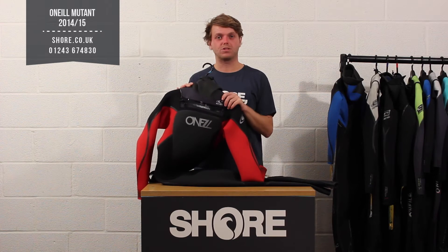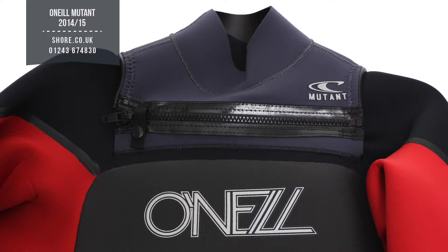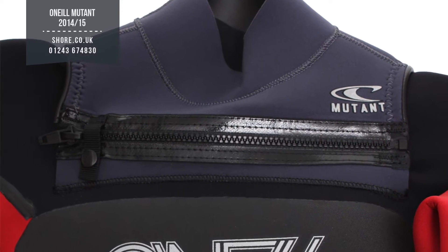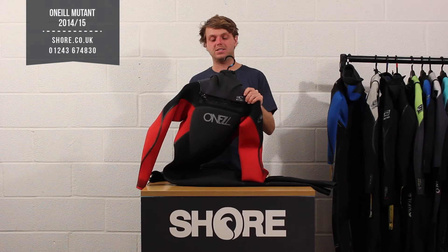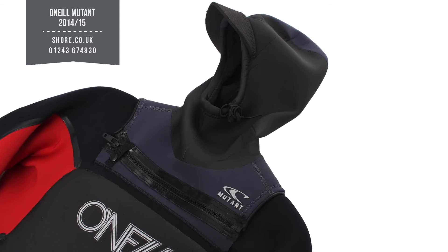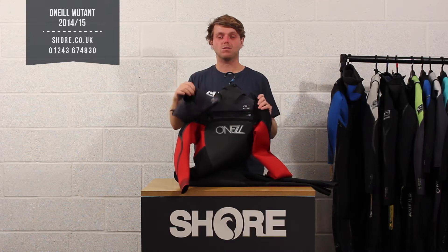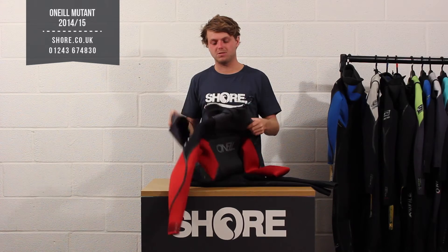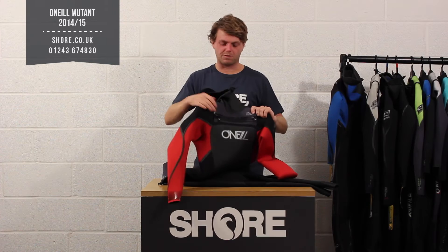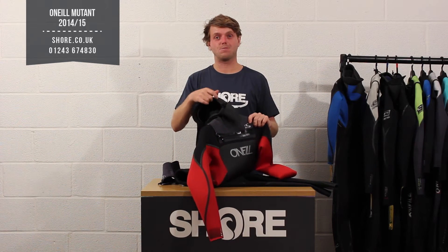Just to talk you through some of the features first — the biggest feature of the Mutant is the closure system. Pretty much unique to this suit and no one else really does anything like it. The great thing about it is it comes with a hood attachment for the coldest days, and also a neck option. When it's a bit warmer or you don't want to wear a hood, you can just swap it out for the neck. Really simple system — two zips, one at the back and one at the front — unzip it, zip on the other option and away you go.